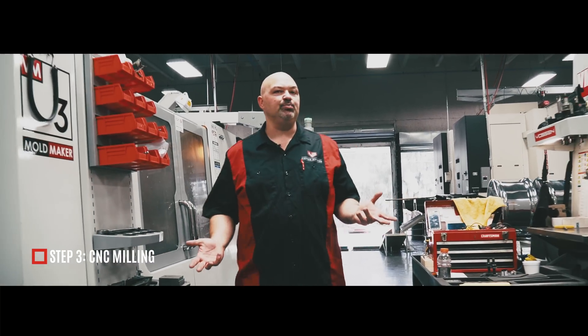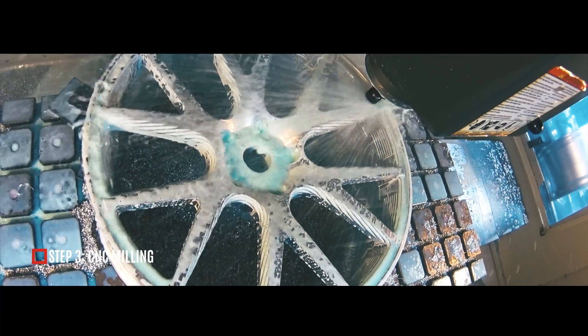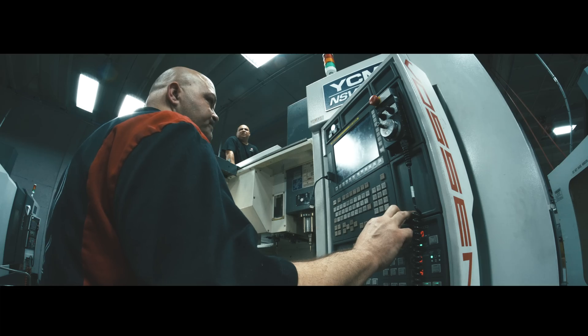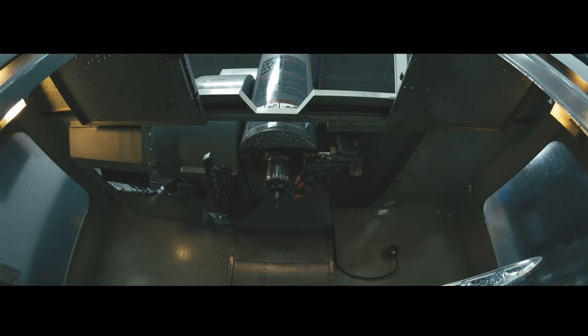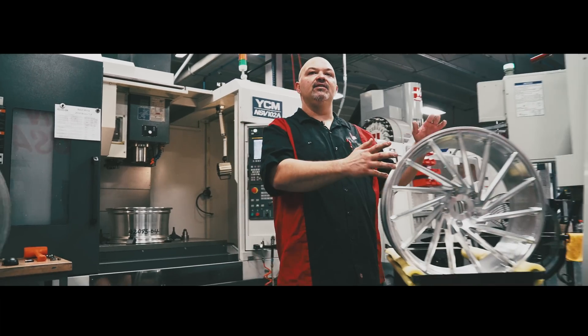In the third phase of production, we use the CNC mills to cut out the windows of the wheel. This is what you have after the second step — basically a drum cymbal. When we put it in the machines, we use a variety of tools to cut the windows and the lug holes, and after that you basically have a finished wheel.